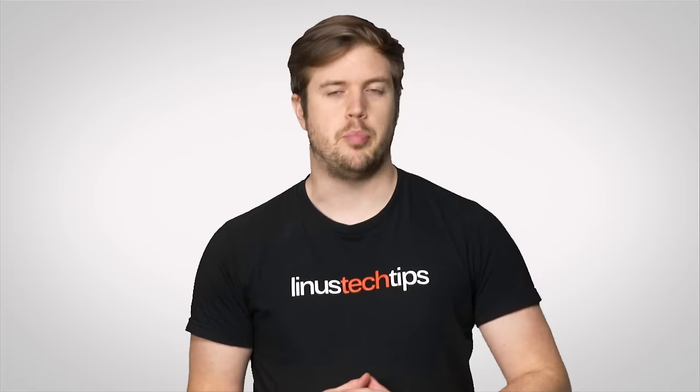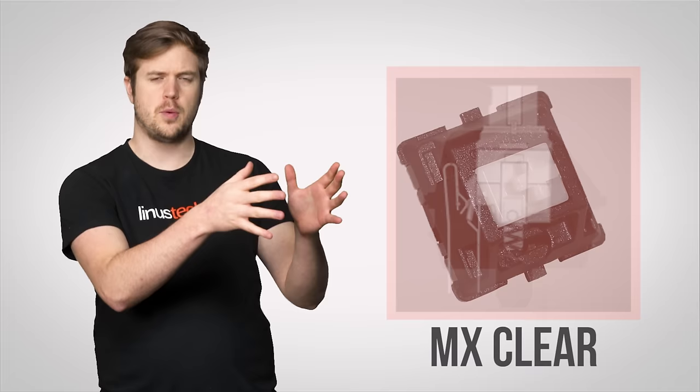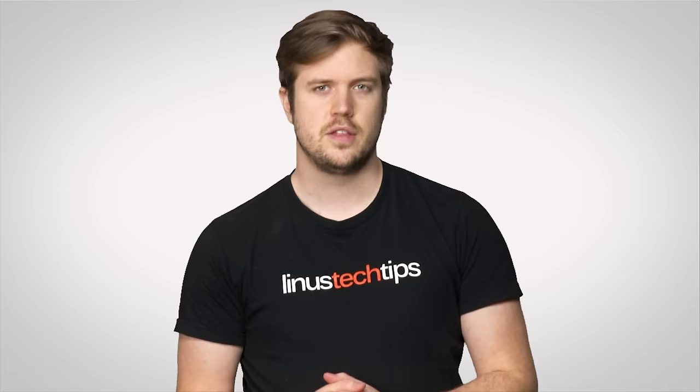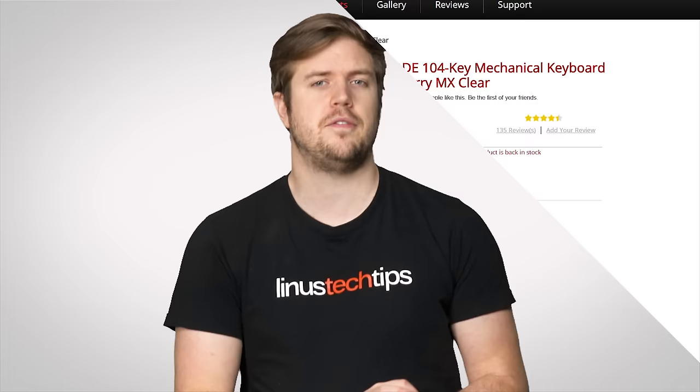If you're not interested in either of those extremes, the MX Clear is an interesting option. They're similar to Blues but without the loud clickiness, while still giving a strong tactile bump to confirm that you've actuated the key. They're also slightly heavier. They might be a little difficult to track down, but could be worth looking into if you've tried other common Cherry switches and are yet to find that sweet spot.